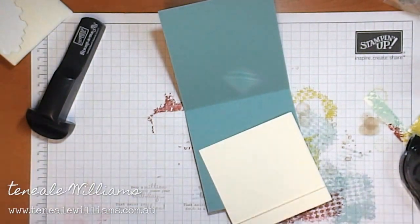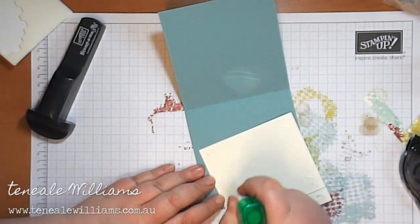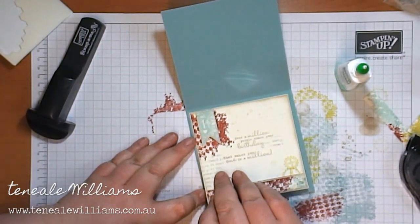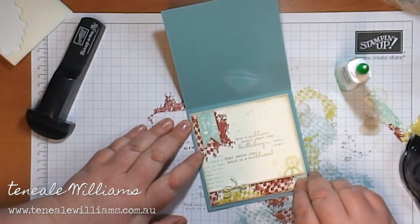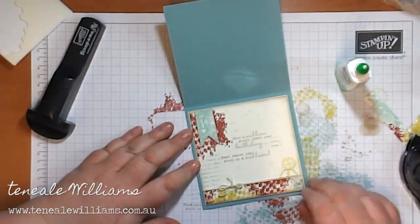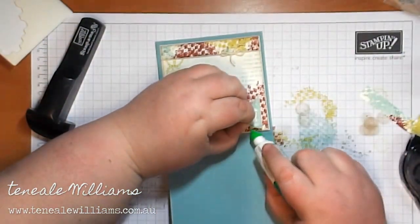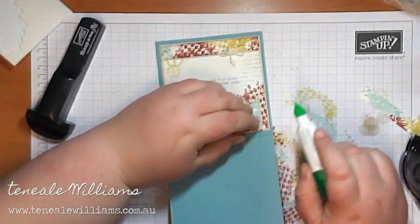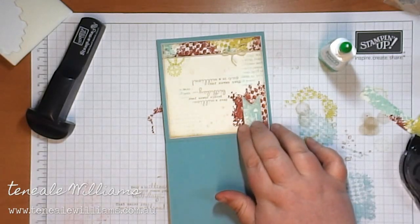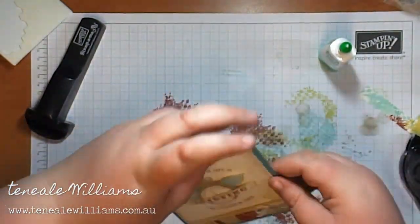I'm going to use a little bit of Tombow Multi to attach the inside. I use Tombow Multi when sticking the inside because it gives me a little bit of slip when I'm trying to get it positioned so I've got an even frame around all four sides. Just behind the banner I'm going to put a little bit of glue — I feel like it needs to be stuck down so that with the pop dot behind it, it's just going to be tapering down. These are just some little effects that you go back over once you're finished and fix up.